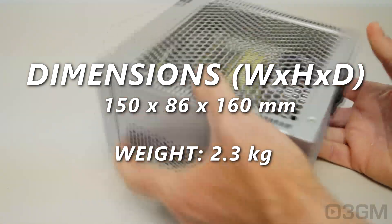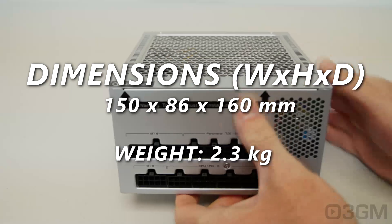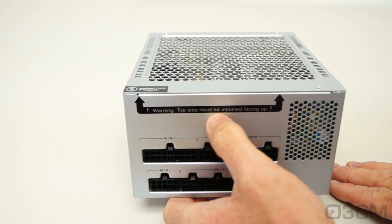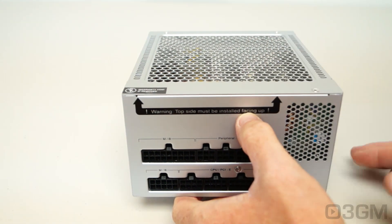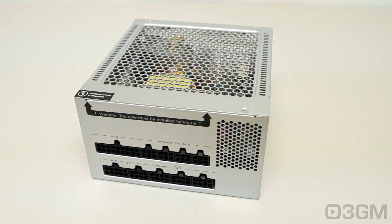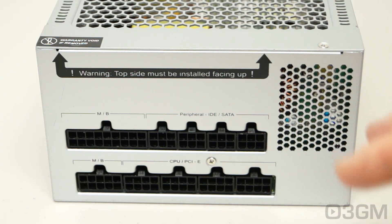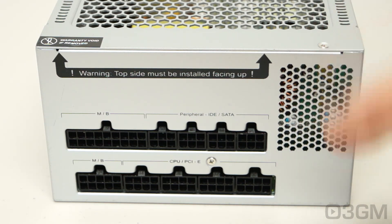There's no fan in this power supply, but there are lots of ventilation holes and large heat sinks on the inside. These heat sinks dissipate the heat, which radiates up and out of the power supply. Note that it says here: 'Top side must be installed facing up' — that's very important. You don't want to have it oriented the wrong way or it could overheat. Really, the best location for this is in a case that has the power supply installed at the top, so the power supply can radiate all the heat out of the case. Here's the power cord connection and the power switch. And if being fanless and platinum wasn't enough, this power supply is 100% modular — very impressive for a fanless power supply.